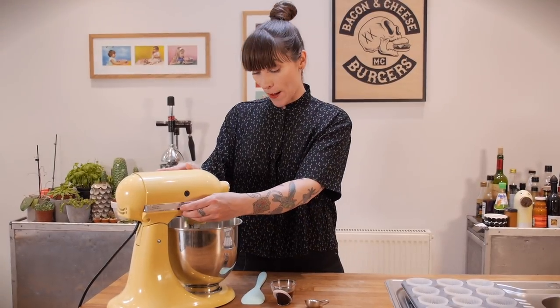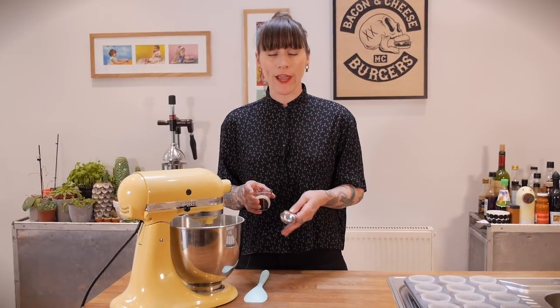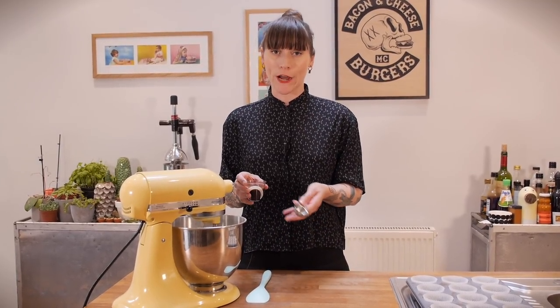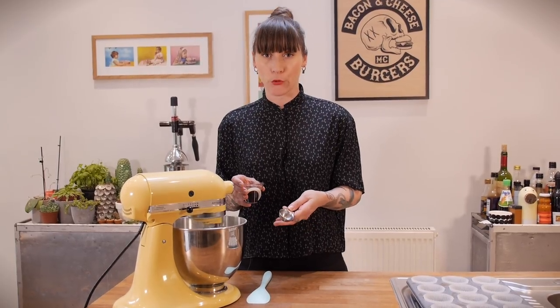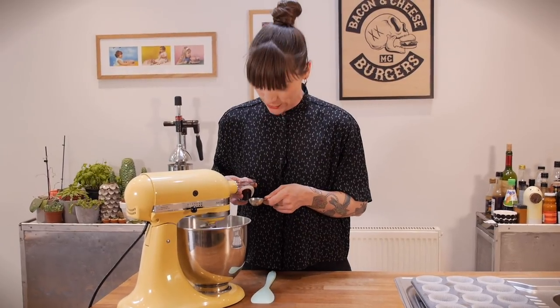After it's been mixing for about a minute, turn the speed right down and add one and a half tablespoons of really strong coffee. I like to use espresso or an Aeropress, but you can use instant if you want — just dissolve about a teaspoon of instant coffee with one and a half tablespoons of water.